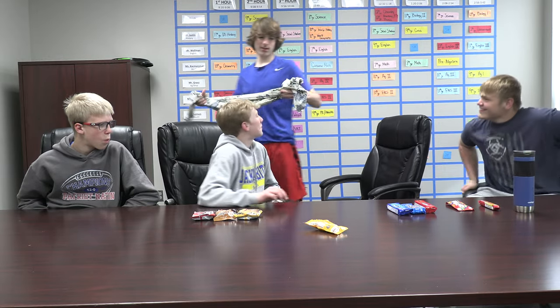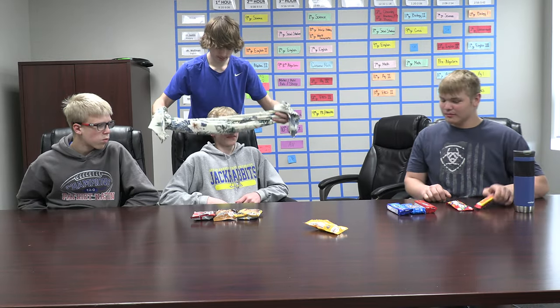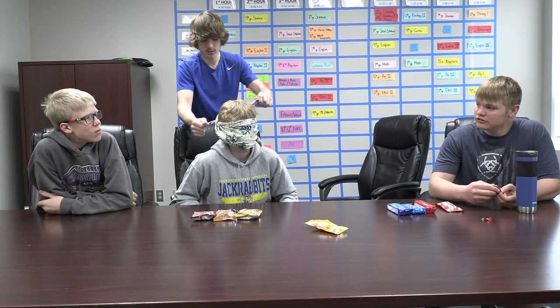Now we're going to do another person. Let's do a different thing now. We'll do Skittles. Or we'll do Starburst. Do Skittles. Skittles? We'll do Starburst. What do you want? Starburst. Skittles? Starburst. I can't see.